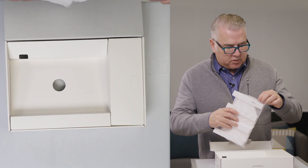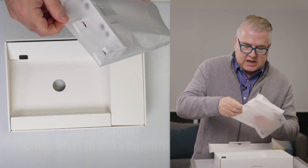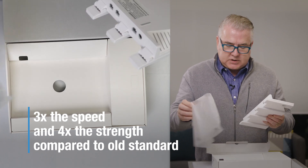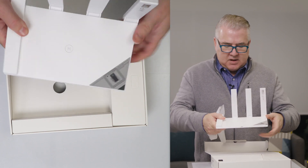It's actually good for two to three rooms. The advantage of Wi-Fi 6 is that you're going to get three times the speed typically over the older standards, and four times the bandwidth between all the different devices that you have hooked up to this.